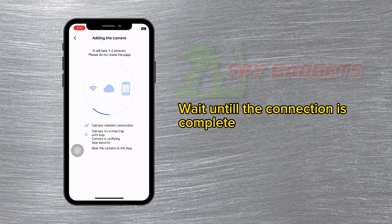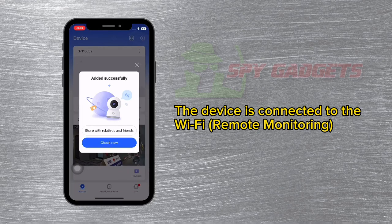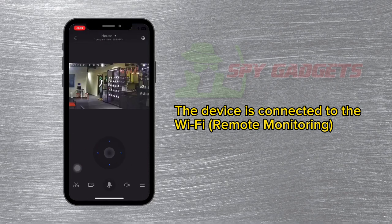Wait until the connection is complete. Enter the device name. The device is now connected to Wi-Fi for remote monitoring.